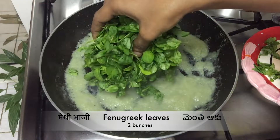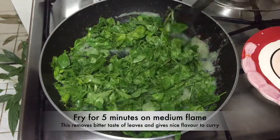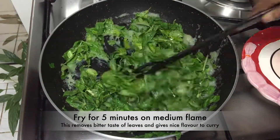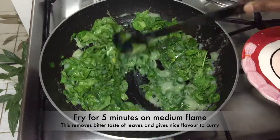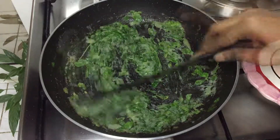Now add washed fenugreek leaves — here I have taken 2 bundles. Fry these leaves for 5 more minutes on medium flame. This removes the bitter taste of the leaves and gives a nice flavor to the curry. The leaves are fried well now.